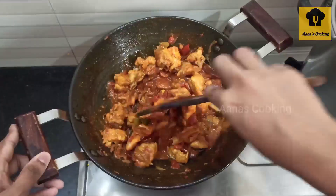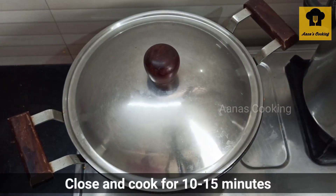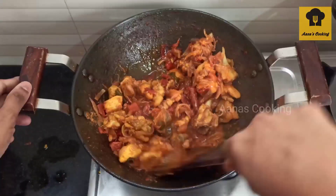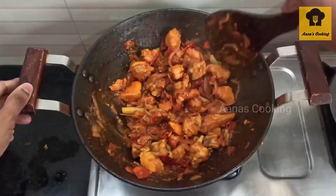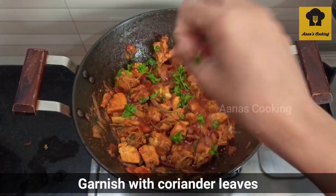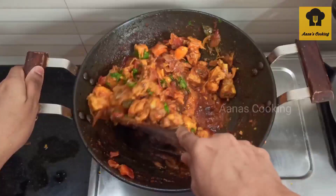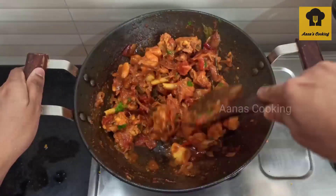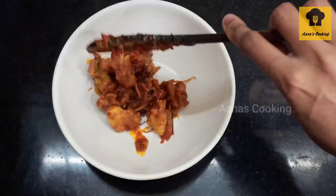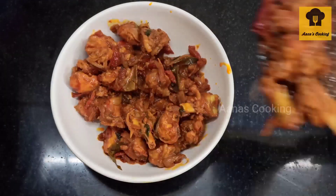Let's cook it for 10-15 minutes. Let's put it dry and then put it in light gravy. The taste is very good. Let's put it as a side dish. This is the Komali special recipe.